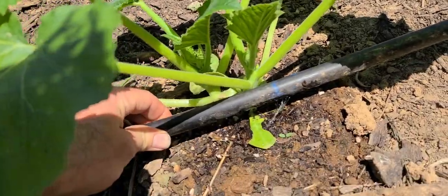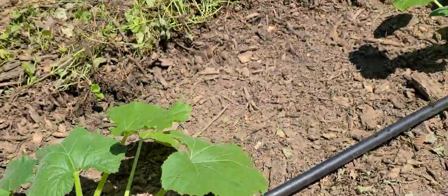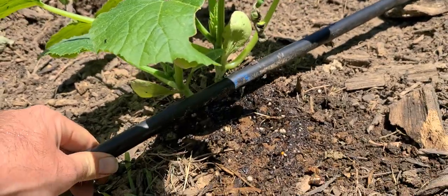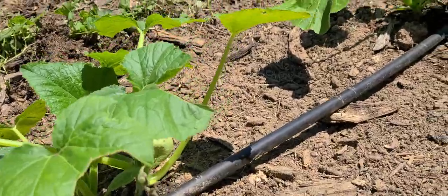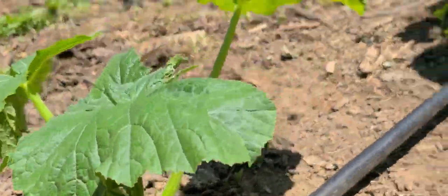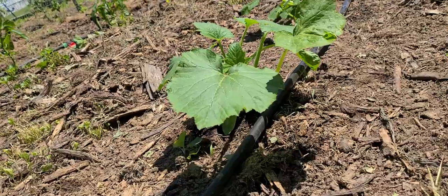I have this tubing and it just has holes poked in it, so water shoots out. There are some advantages and disadvantages. The advantage is that I find I have less restriction of flow. The disadvantage is that it's a little bit tougher to aim where I want it to go, so I've got to check as I go down the line.